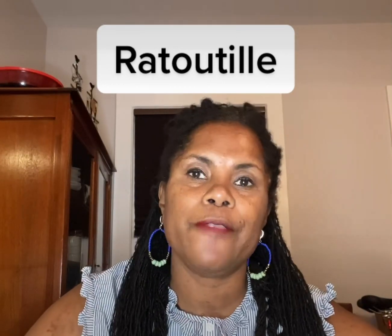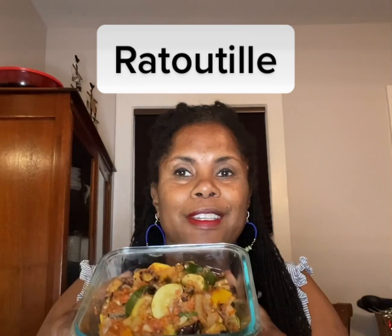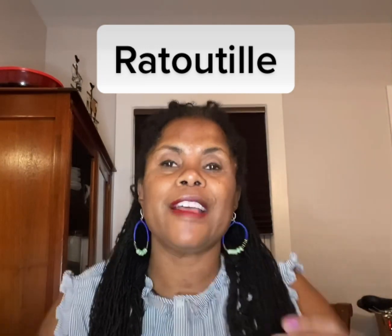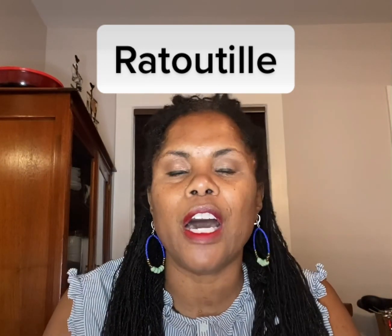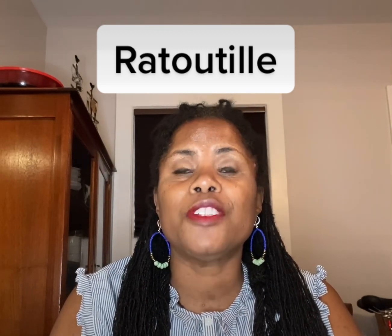Today I'm going to show you how to make one of my favorite dishes — it's ratatouille. Here's the end product. It's a French dish that has lots of nice vegetables like onions, garlic, eggplant, tomatoes, zucchini, and squash.